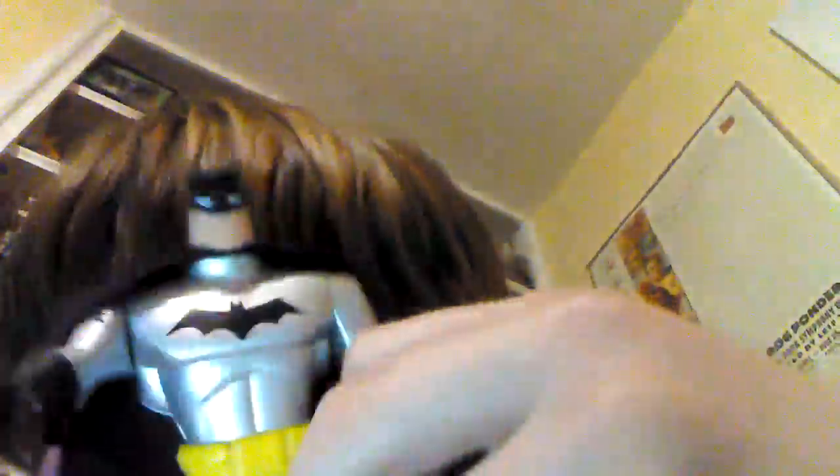Batman. Where's Rachel? Tell me, where's Rachel? Where is she? Where is she?